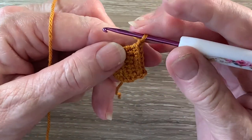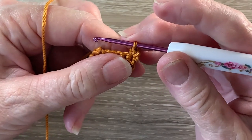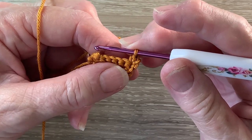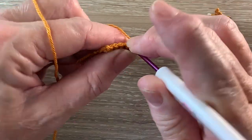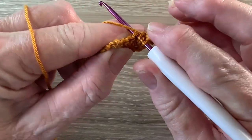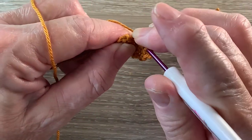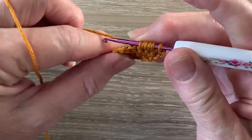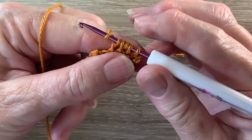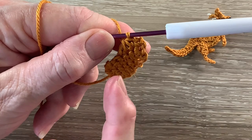For row 5 we start with 1 chain and turn. We work 1 single crochet into the first stitch. Now we're going to work a joined single crochet, half double crochet and double crochet over the next 3 stitches. So we put our hook into the next stitch and bring up a loop, then put the yarn around the hook and put our hook into the next stitch and bring up a loop, then yarn around the hook into the next stitch and bring up a loop, then yarn around the hook and take the hook with the yarn at the end through 2 loops.